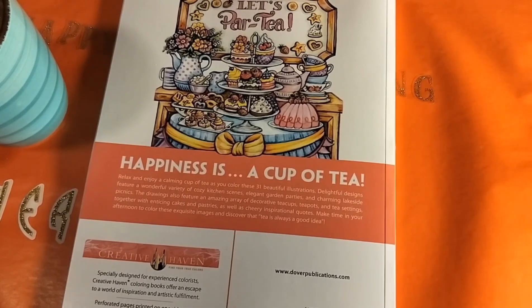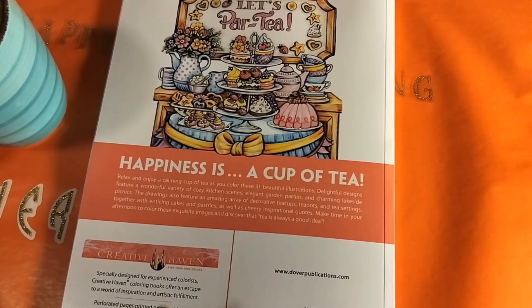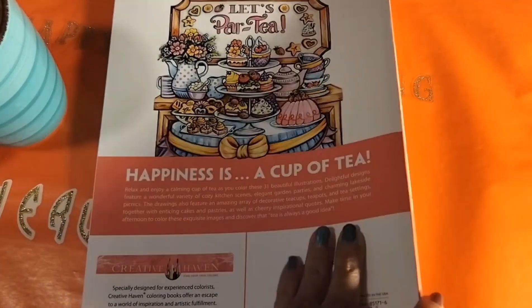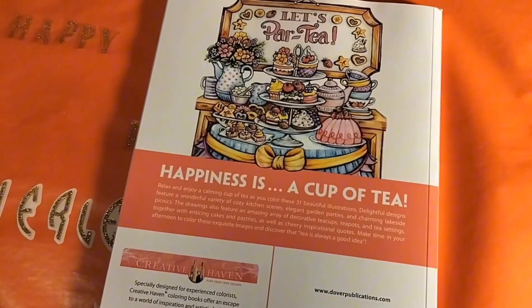Hi everybody, this is Shirley from Shirley's Real Life. I'm here today to do a flip-through of one of my books that I got — this was a pre-order and it came in yesterday Sunday, and I love this book so I wanted to come and share it with you. This was an order from Amazon and I already have it out. I'm gonna turn it over — here it is. This is Creative Haven Afternoon Tea Coloring Book by Teresa Goodrich. I love her artwork, I love her pictures.